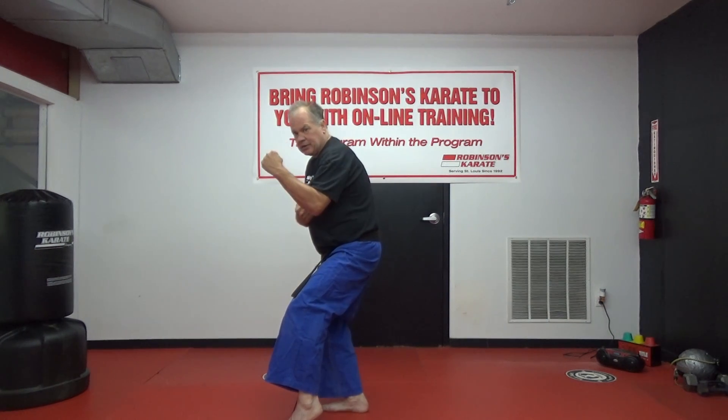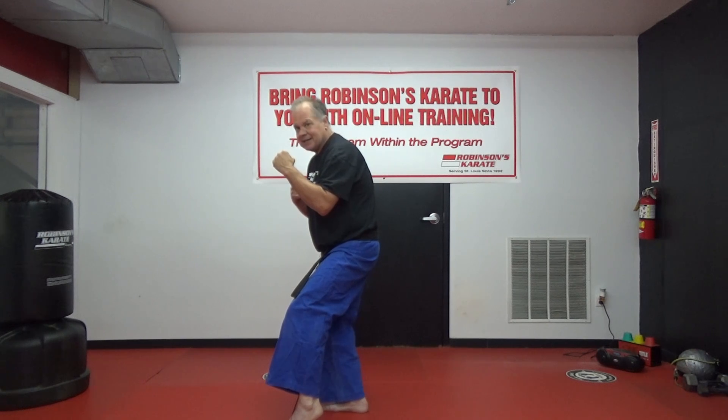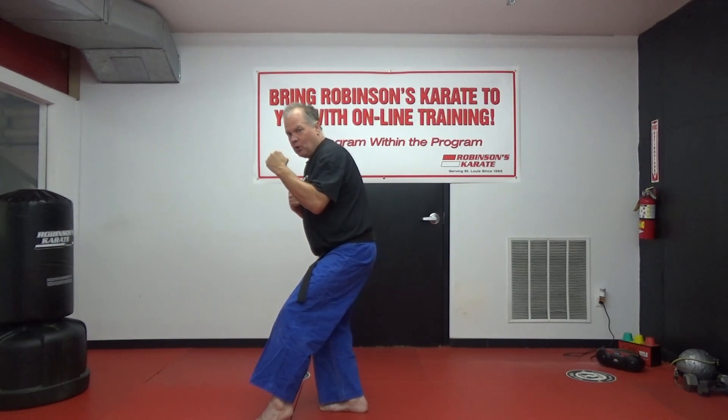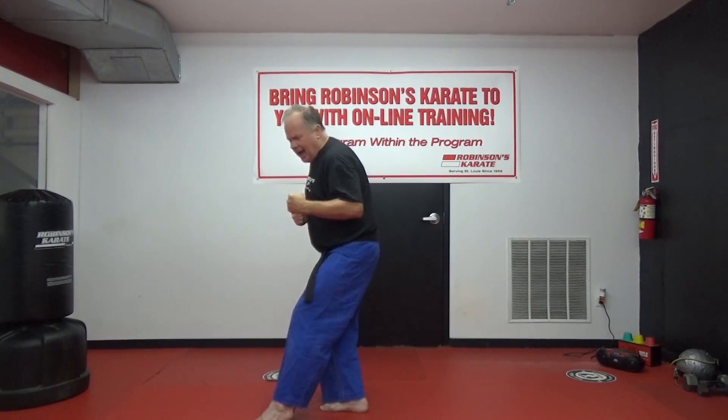Notice that when I threw the kick, I didn't straighten up. If you straighten up when you throw that kick, your energy doesn't go toward the target — it goes up and you can completely miss the target and lose your balance. Knees are bent, guard is up, keep your knees bent. Don't move the kicking knee, wrap the toes up — I know that's a lot to remember, but you can do it.